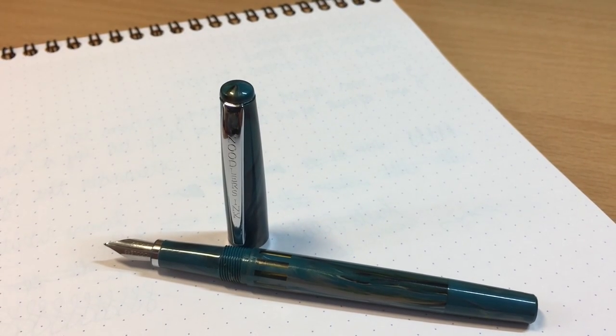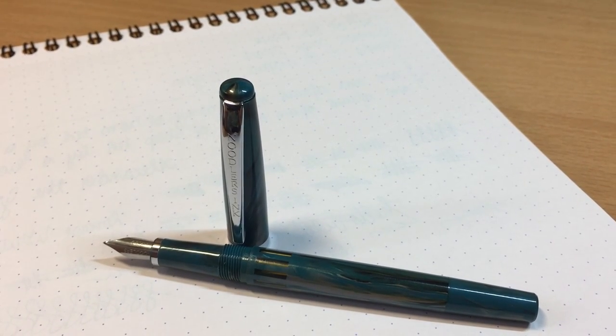Hey guys! Today I will be reviewing for you all the Noodler's Nip Creeper Flex Fountain Pen.